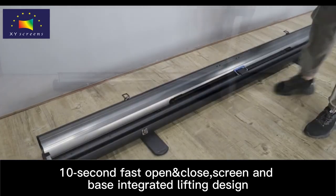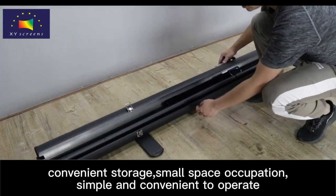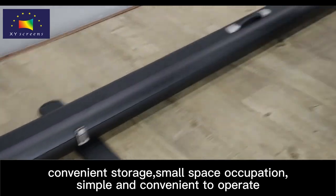Screen and Base Integrated Lifting Design. Convenient Storage, small space occupation, simple and convenient to operate.